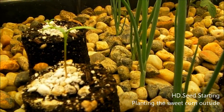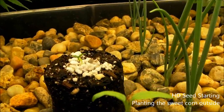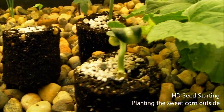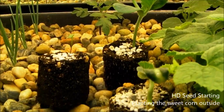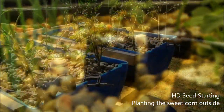This is the first jalapeno right here and it's coming up pretty good. Right back there is one I pulled out today. Here's the third one and it's doing okay also. Right in front, this is a pumpkin, and the one right behind it is a pumpkin also. Those are coming up pretty nicely. We're going to move all these outside and put them in the outside system and in the raised beds.